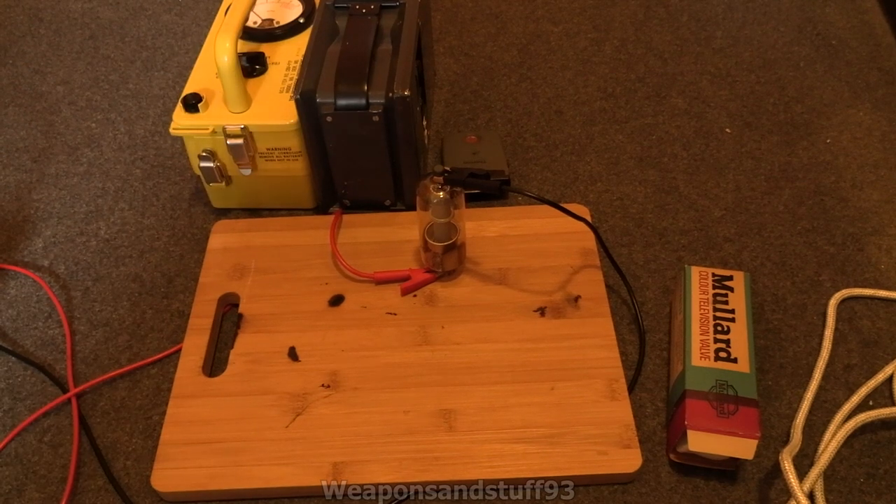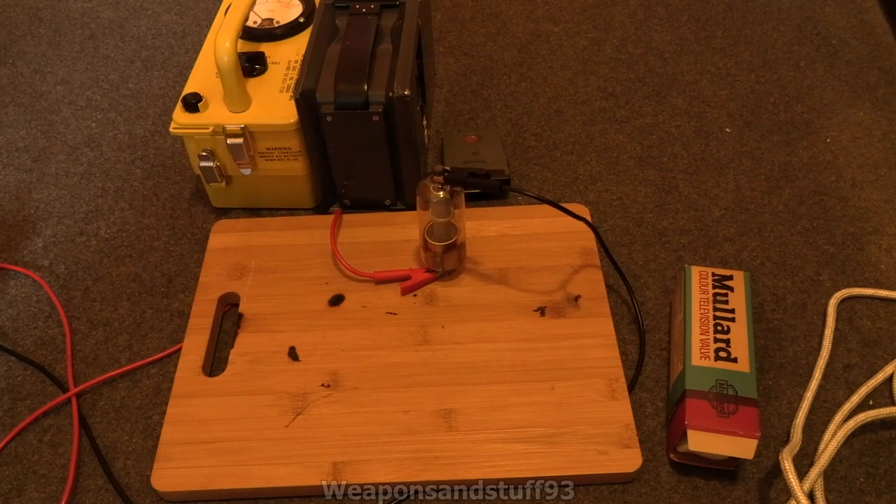Today I'm going to do a proper video on the PD500, which is a terrifying old vacuum tube that was used in early colour televisions — mass produced, used all over the Western world. I think the Soviets had something pretty similar that was probably just as scary.